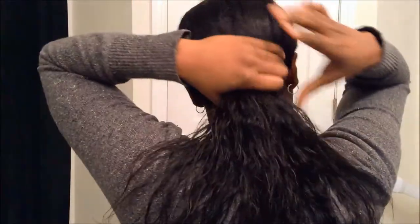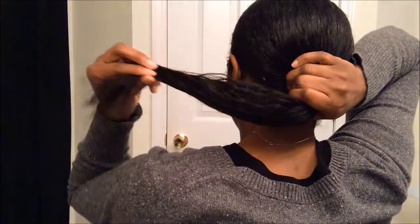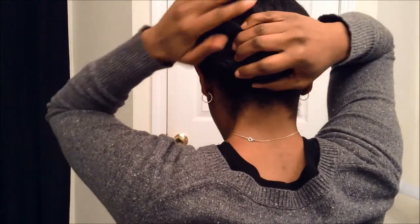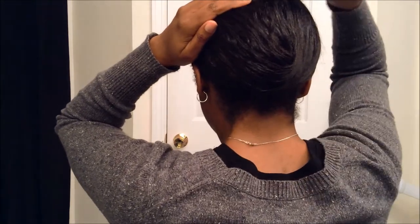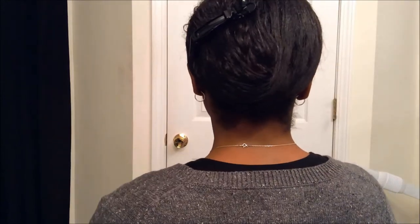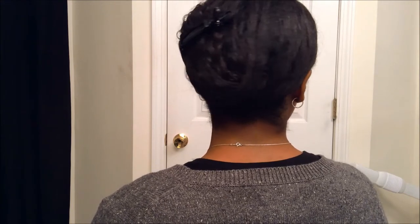I'm going to turn around and show you how the style itself is done. You can also dress this style up by using a headband — it's not necessary, but I do sometimes add a headband for a little more of an accessory, or if the nape is not acting right that particular day.